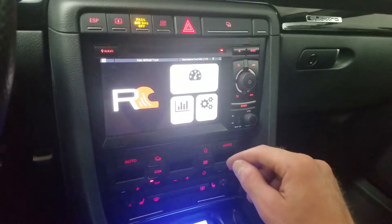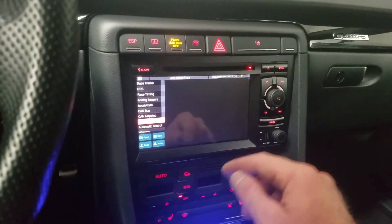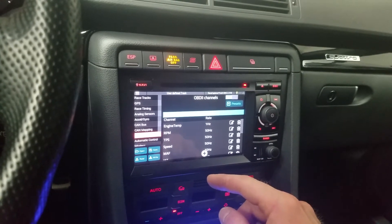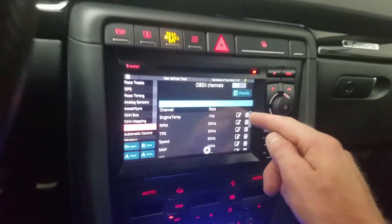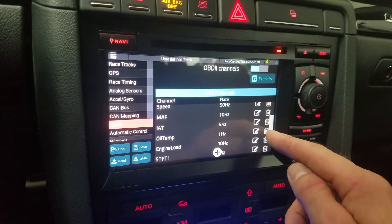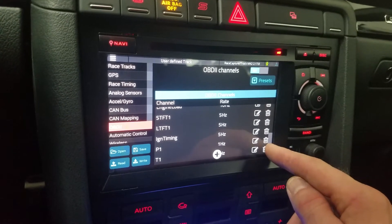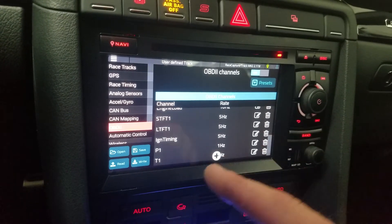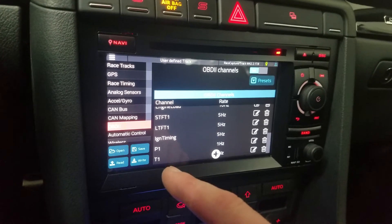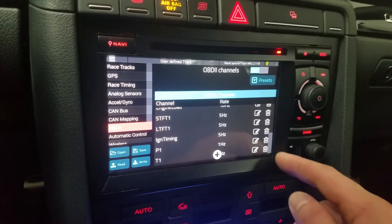I also added a bunch of channels to the OBD2 pulling from the car. I used to just have RPM and throttle position. Now I have engine temp, speed, mass airflow, intake air temp, oil temp, engine load, short term fuel trim, long term fuel trim, ignition timing, P1 which is essentially barometric pressure, and T1 which is ambient temp. So I've got all those channels.